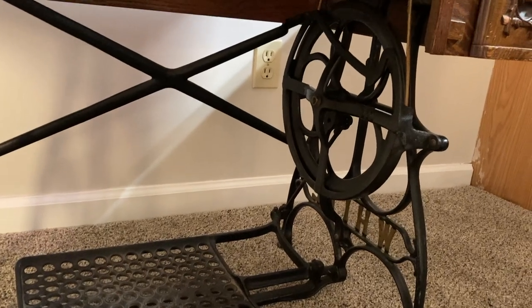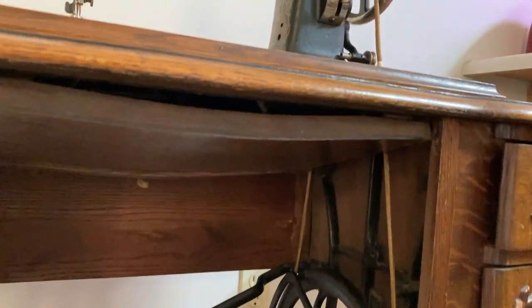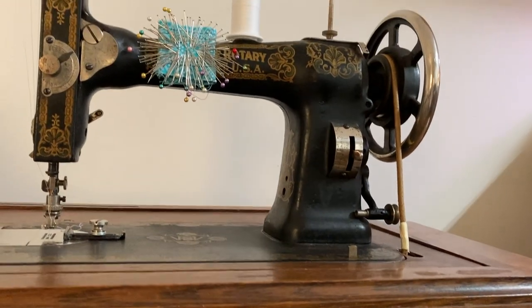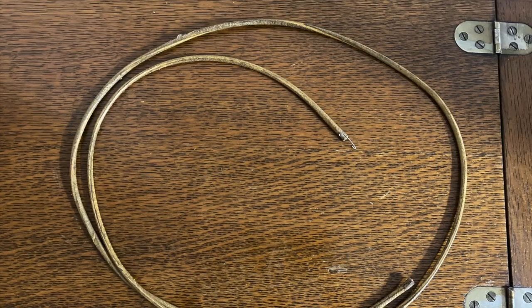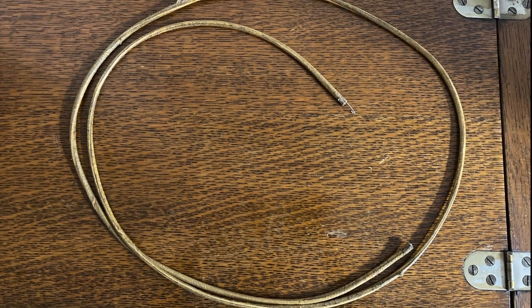The drive belt connects the treadle mechanism to the machine itself, turning foot power into sewing power. It's one of the few parts on these machines that wasn't built to last forever, so yours might be in poor condition or be missing entirely. Your typical sewing shop or hardware store probably won't carry them, but they're quite readily available online.